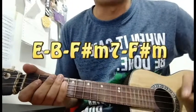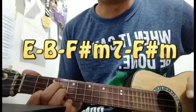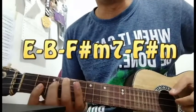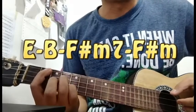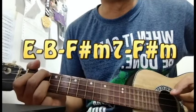The chords used in this song are E, B, F-sharp minor 7, and then F-sharp minor.